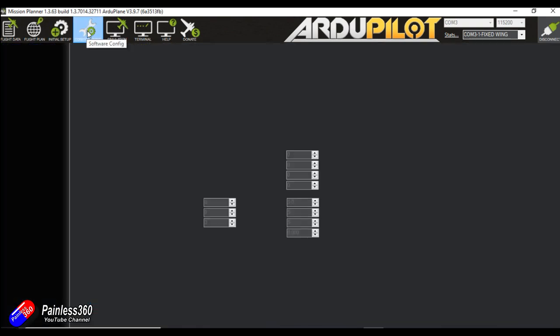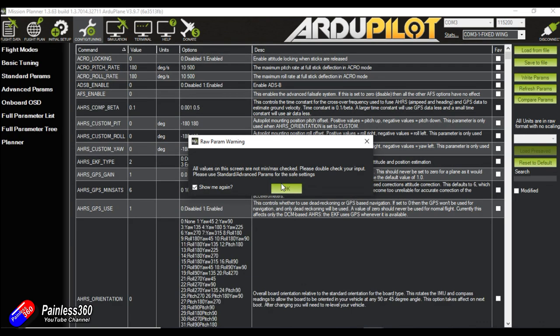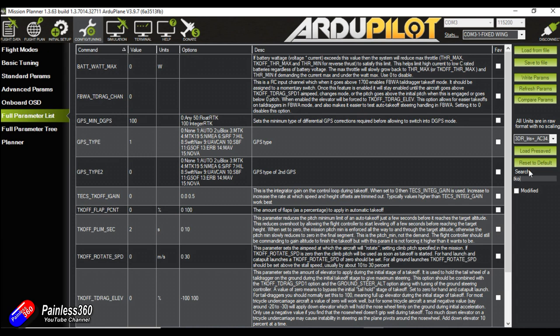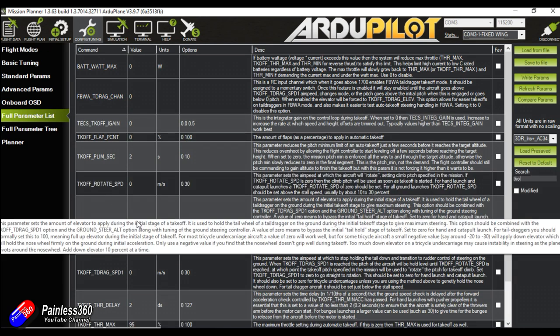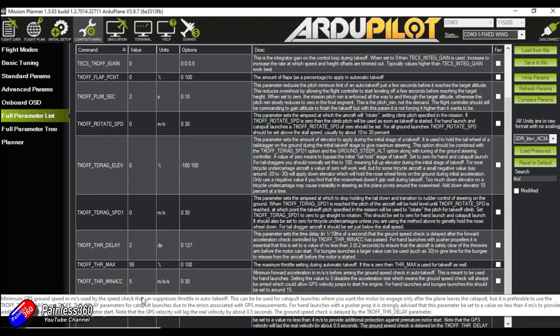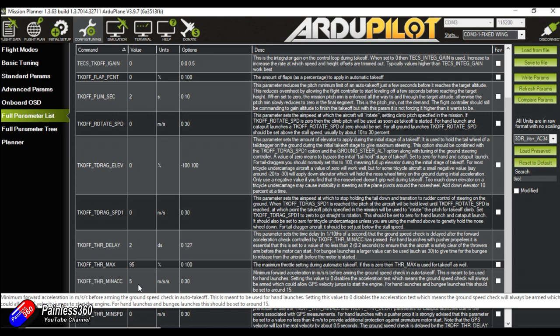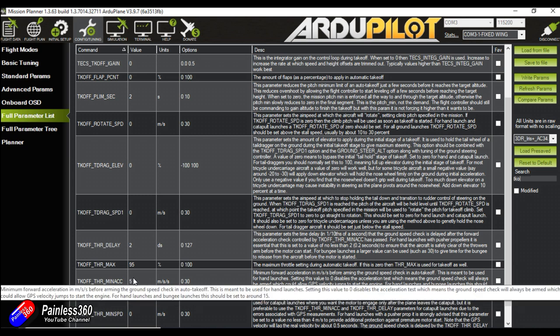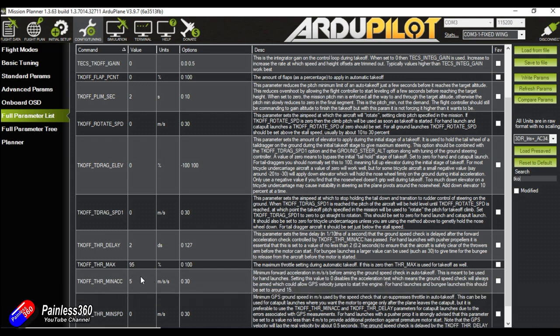I like to go into the full parameters list and we're looking for parameters to do with takeoff. In the search box on the right hand side I'm just going to type TKO for takeoff and you'll start to see parameters related to takeoff. What I'm interested in is the minimum acceleration. I've already connected to this drone and found the issue — this acceleration was previously set to 15 meters per second squared. I've changed this down to five, which is how much you've got to shake it. This is the acceleration it's looking for in order to start the motor — so when it's in auto mode with a mission that has a takeoff command first, that's the acceleration it's going to look for to start the motor.